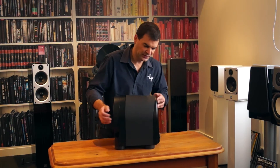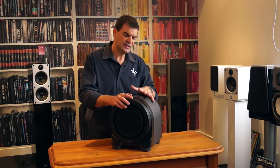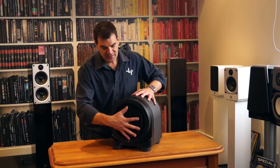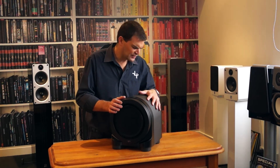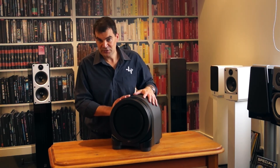This subwoofer is nuggety — it has an 800 to 850 watt RMS amplifier, and I think it peaks at around 1,700 watts, so there's heaps of power on board. No port, big front-firing woofer. This dynamic, excellent subwoofer is one we're very proud to have in our store and very proud to unbox today as part of our YouTube video clips.